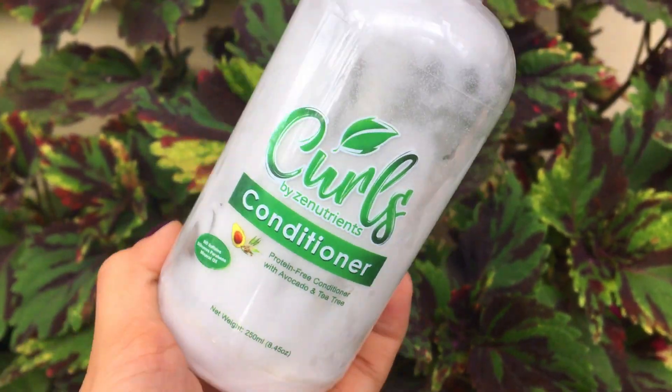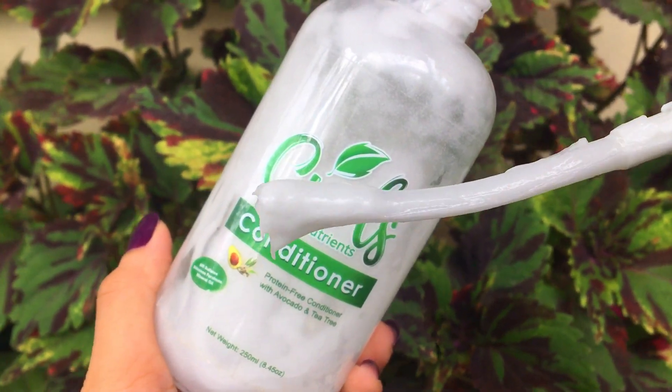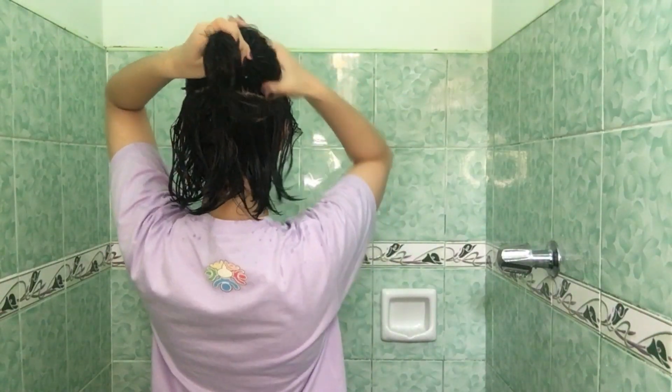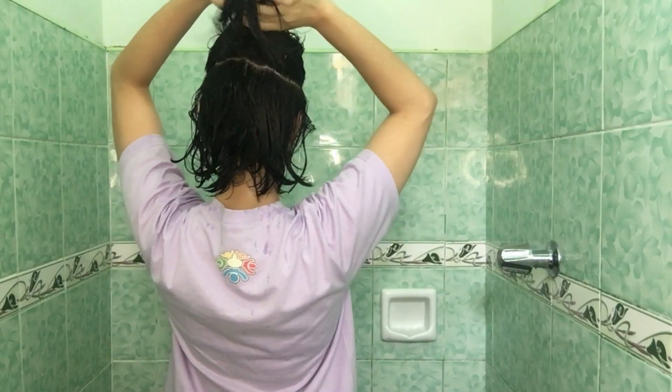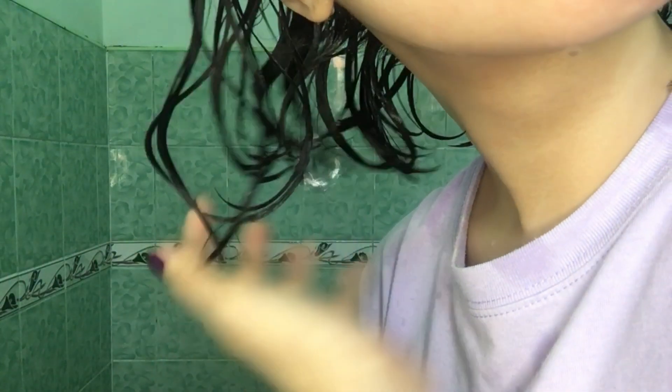Third step is another conditioning, but this time I am going to use avocado and tea tree oil conditioner from Curls by Zen Nutrients. Kunti lang gagamitin ko since nag-deep con na ako kanina. Before, nung mahaba pa yung buhok ko, ginagawa ko rin yung upside-down technique. Pero ngayon, hindi na pwede, kaya hinahati ko na lang sa dalawa. This time, soaking wet dapat yung buhok for full hydration at para makapag-squish to condition. Malalaman mo na tama yung pag-squish kapag may naririnig kang wet, squishy sound.